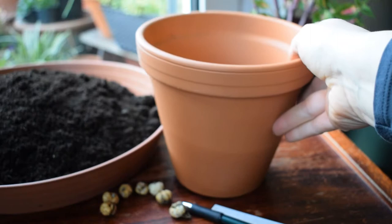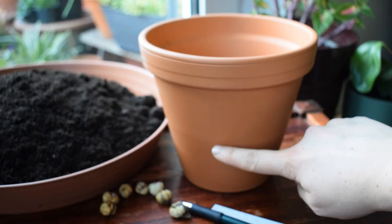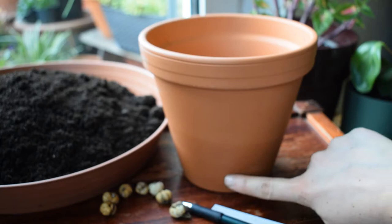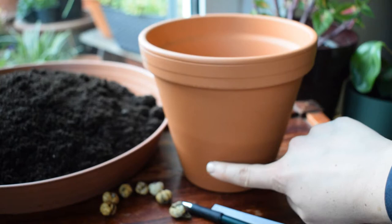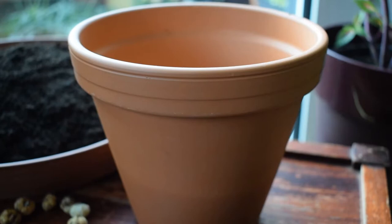This is the terracotta pot and it's about 17 centimetres deep, which is actually a really good height for planting these fritillary bulbs. I'm planting the fritillary bulbs about 10 centimetres deep in the soil, but I also need to leave a space at the bottom so that the roots coming out of the bulbs have a little bit of space to take up water and nutrients and help the bulbs to establish.